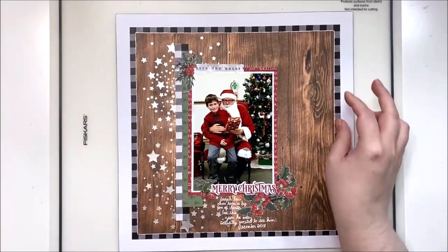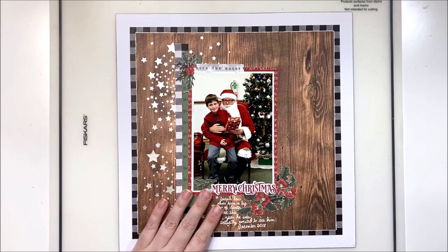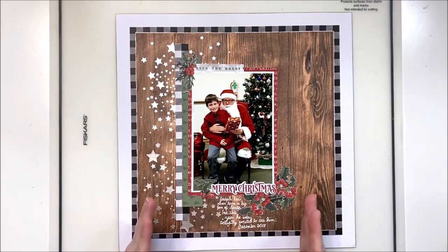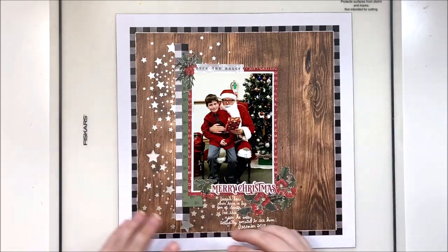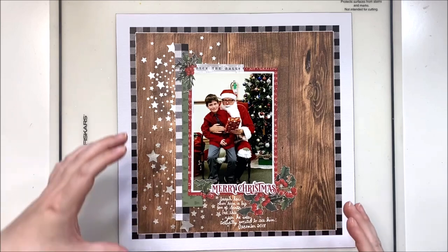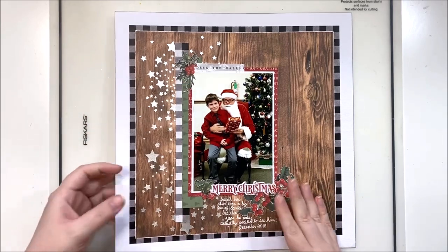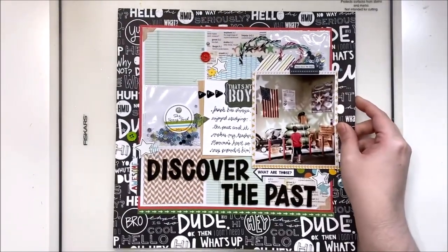Now back to that white cardstock border — this one uses a larger photo and has a lot less embellishing. You can see why, if I'm going for a simpler design, bringing in the size of the layout is helpful. It doesn't feel like I have a ton of extra white space just sitting out there and it definitely looks interesting and brings your eye right into the photo and the embellishing in the center.